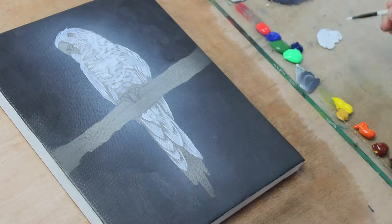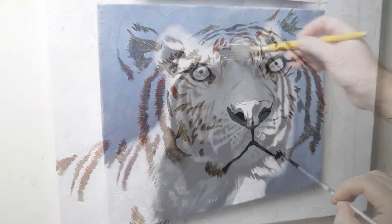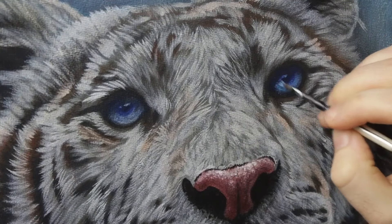In this case, it's a parakeet from Unsplash. I first tried this approach in a video painting white tiger fur and I absolutely loved how efficient it made the painting process. I'll pop a link down to that video in the description.